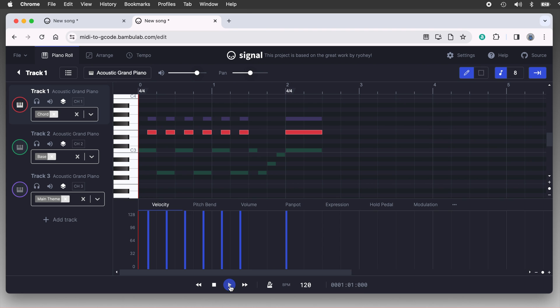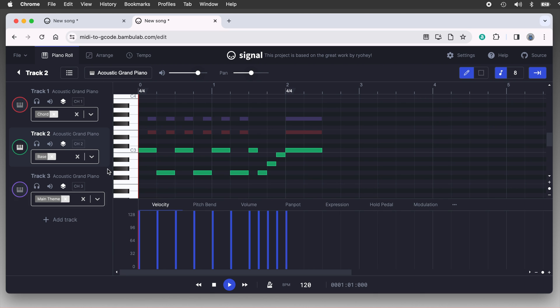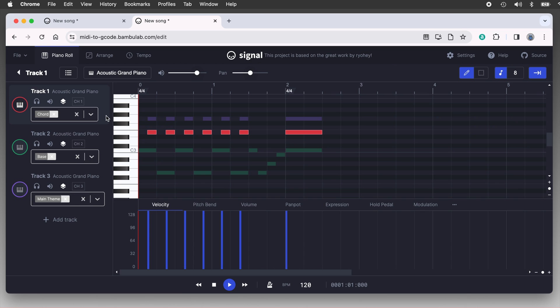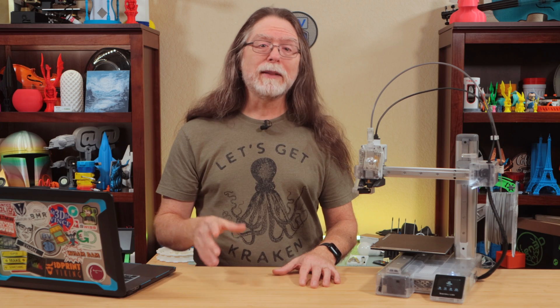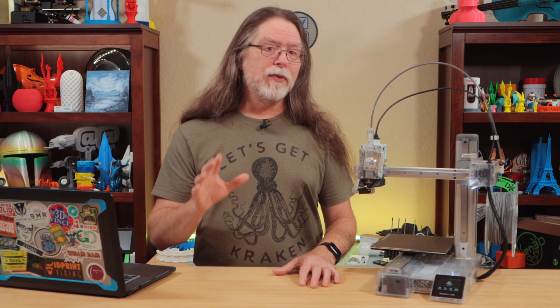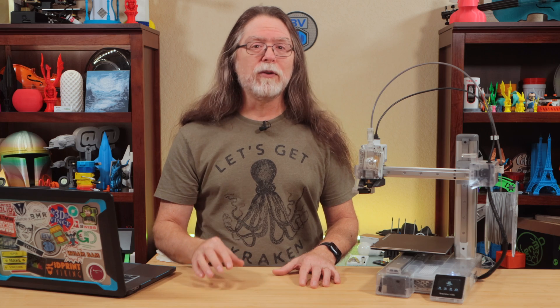Now let's take a look at a slightly more complex example. Here is a simple multi-track MIDI I put together that plays multiple notes at the same time. I have three channels on it, and each channel's tones overlap with the others forming three-note chords. I set each channel to a different color, and each channel is assigned to a different motor. The intent is to show that while you can play up to three notes at the same time, those three notes have to be on different channels.